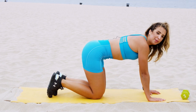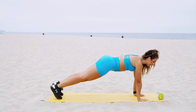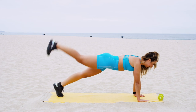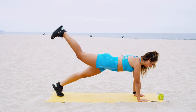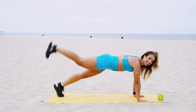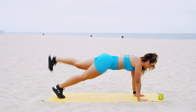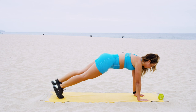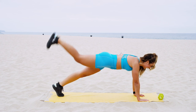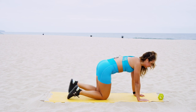Holding this high plank — abs in tight, take a nice deep breath. As you exhale, start to pick each leg up for nice leg lifts right here. Stay steady, you got it — this one's tough. No need to rush these, y'all. Squeeze those glutes — 15 seconds right here, stay with me. Ten, nine, eight, seven, six, five, four, three, two, one — relax, drop those knees, inhale.